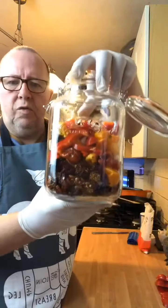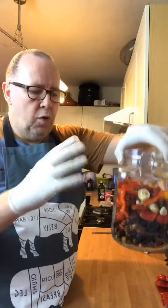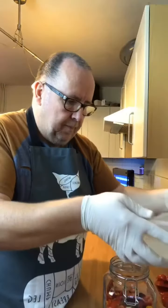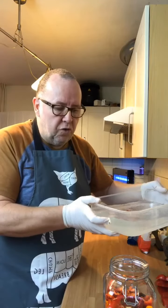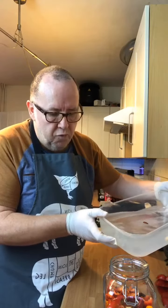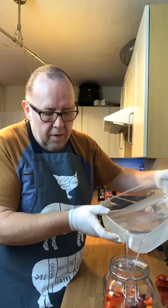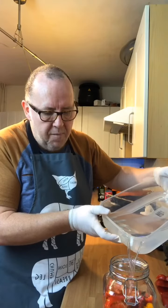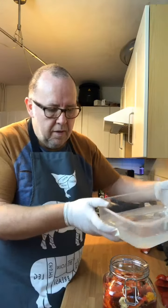As you can see now, we've got all the chilies in there — the fresh ones, the dried ones — and then we've got the brine. This is how traditional hot sauces are made. Your Tabasco and all of those are traditionally made this way. So we cover them in brine.